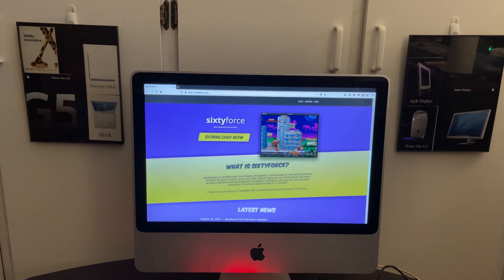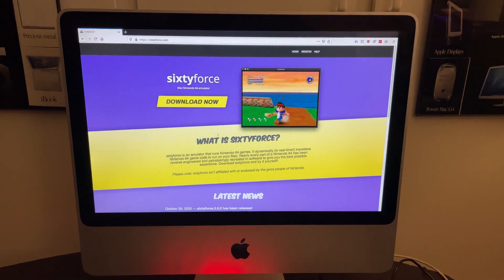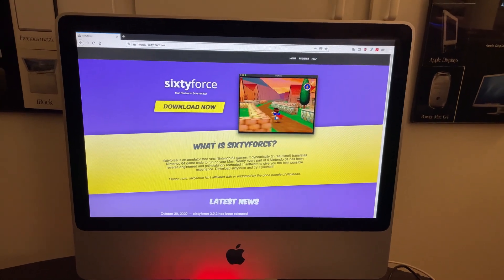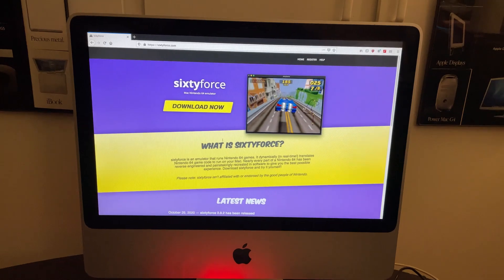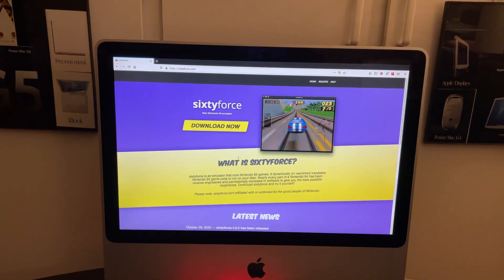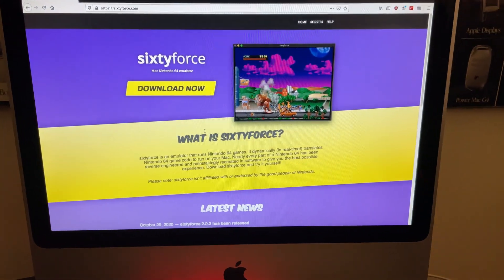This right here is one of my favorite iMacs that I own. It is a 2009 iMac with a Core 2 Duo. It definitely runs the web pretty well for its age and I'm able to watch things like YouTube videos at 720p, but I was looking to see if there's something else I can do, and what I found was this.